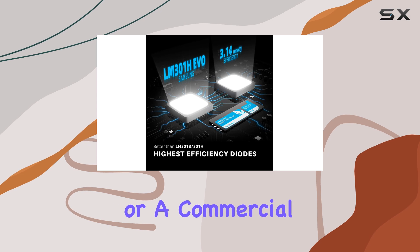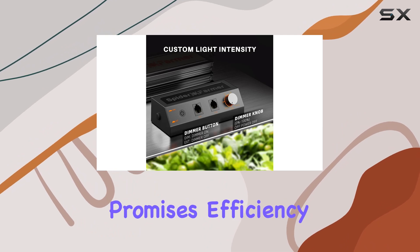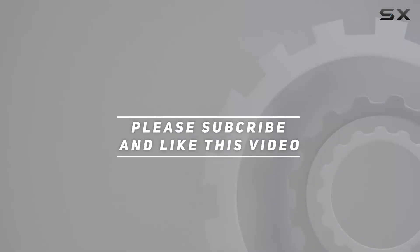Whether you're a hobbyist or a commercial grower, the Spider Farmer 2024 new EVO SF1000 LED Grow Light promises efficiency, durability, and excellent plant growth results. Thank you for watching this video.